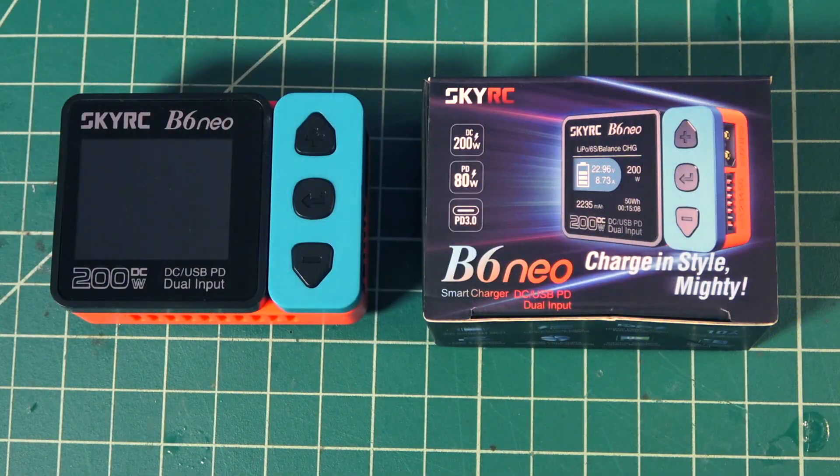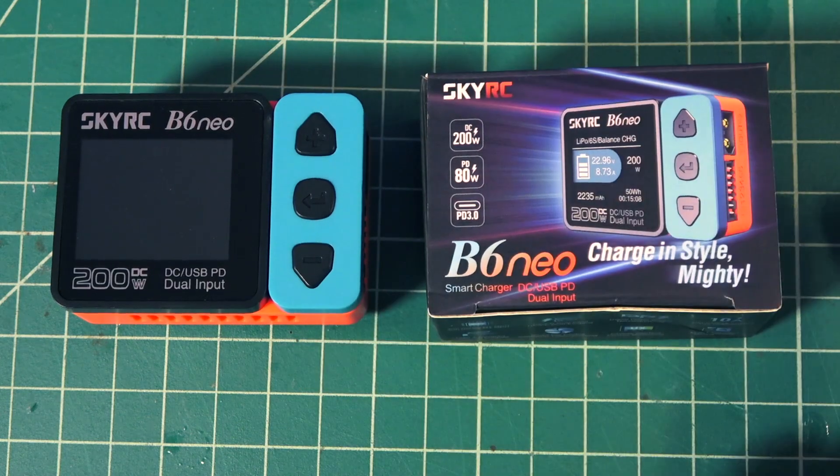Let's go ahead and take a closer look at it. I'll show you the full color screen on here and why it's probably one of the coolest new chargers out there in the FPV community. Let's give this SkyRC B6 Neo a full review that it really deserves — this is a lot of cool stuff packed into a tiny little charger.